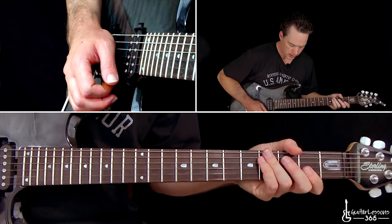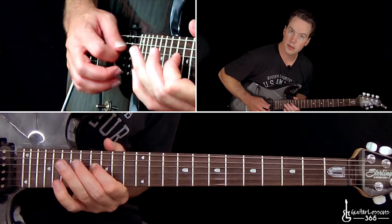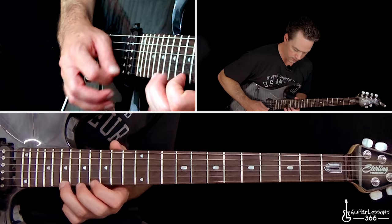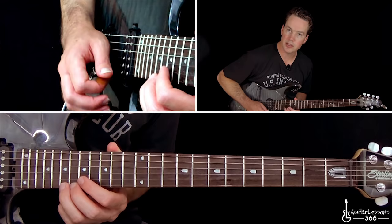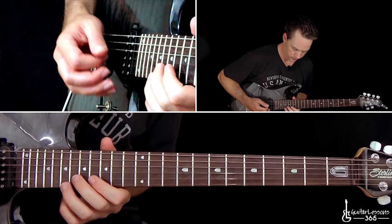The next arpeggios are going to be up at the nineteenth fret on the high E string and fifteen on the high E as well — same pattern as the previous one. Play the top note, do a trill between those two notes, and then descend: seventeen on the B, sixteen on the G, then seventeen on the D, sixteen on the G coming back up, then back to seventeen, fifteen on the high E. When you get the nineteenth fret on top again, go back all the way up — step and a half in, release, pull off nineteenth to eighteenth, then back to nineteen. Next arpeggio.